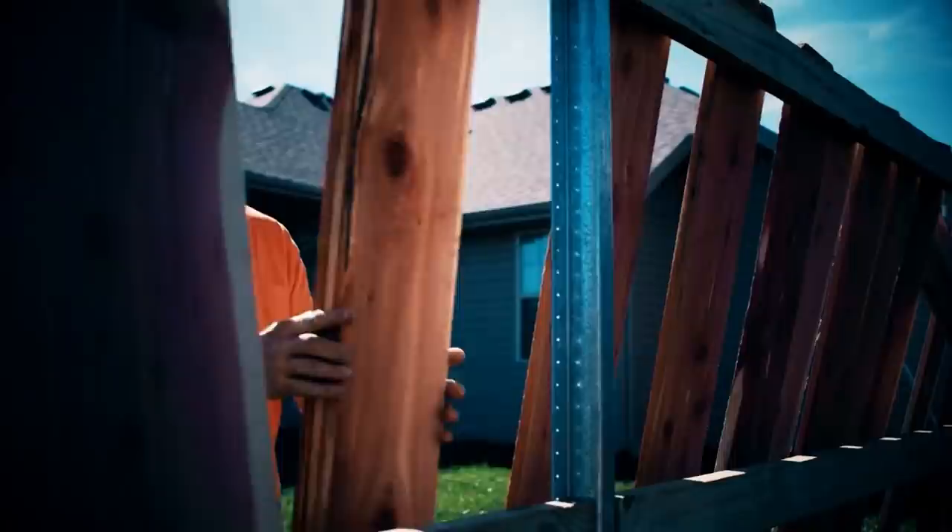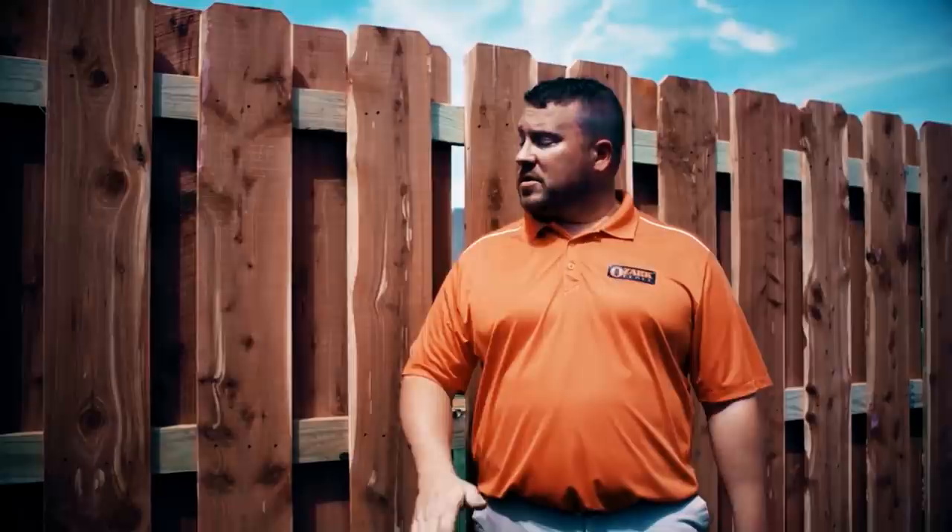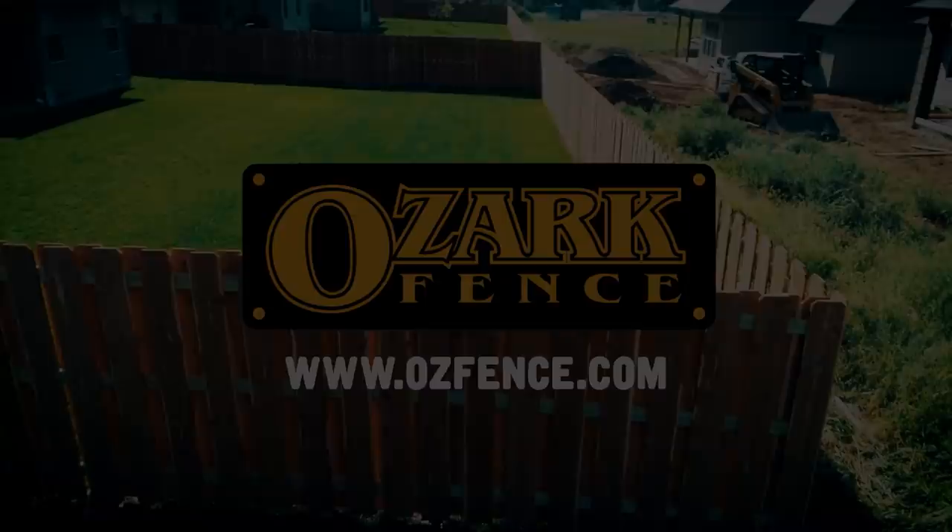My family's been perfecting their way of building fence for over 60 years, three generations. While there's more than one way to build a fence, I'm here to share with you our way.